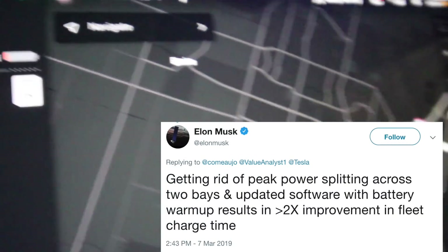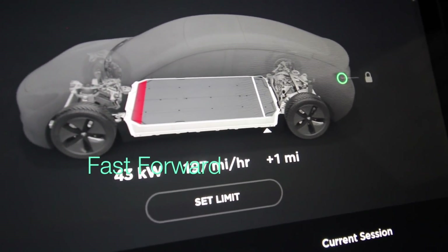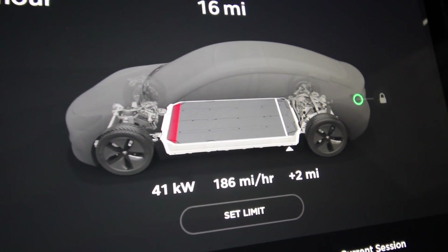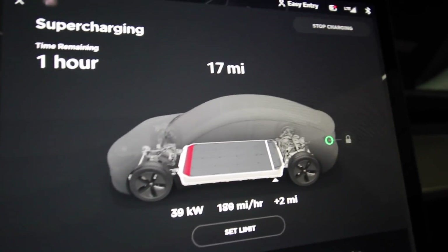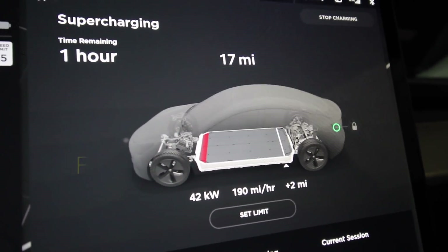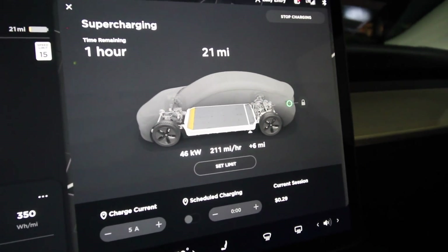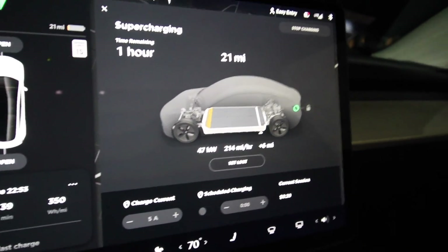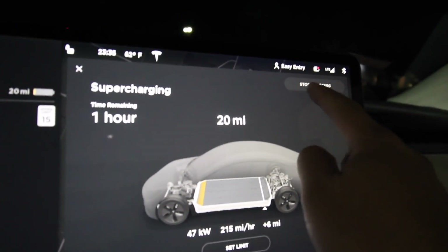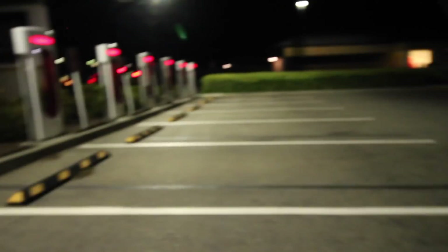We're starting off with 15 miles left on this charge. It looks like there's no difference in how fast supercharging works at the beginning. Almost two minutes in and it's still stuck at 46 kW. At this point, I'm going to stop the charge because I think something is wrong — it's not supposed to be this way. I've disconnected and I'm getting out of here.